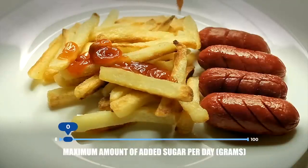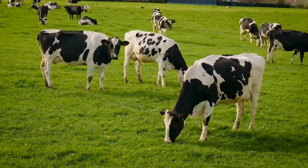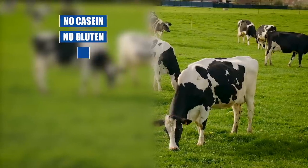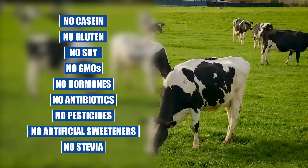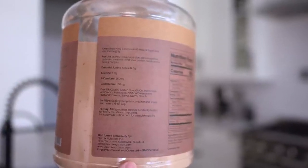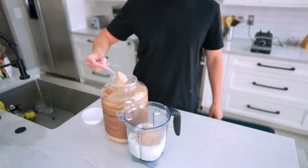Generally speaking, adults shouldn't be consuming more than 25 grams of added sugar per day, and most people are way over that amount. Some good things about this protein besides having all the essential amino acids: it's free of casein, gluten, soy, and GMOs. No hormones were given to the cows, no antibiotics, no pesticides, no artificial sweeteners, and no stevia. It's basically super healthy other than the small amount of added sugar. Since my body is so sore today, I'm going to go with an extra scoop of protein, plus it is a serving size made for about two people.